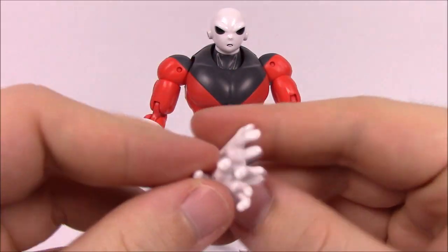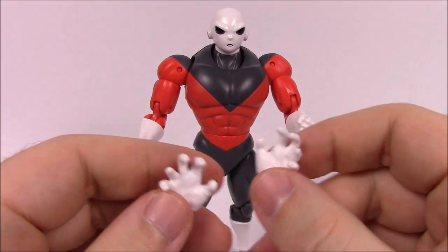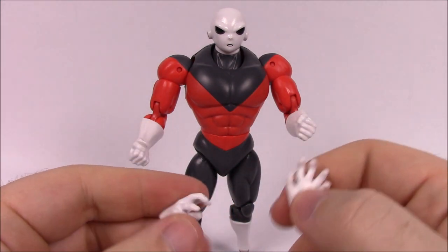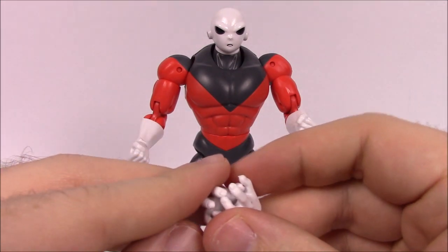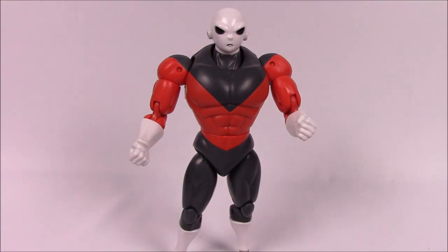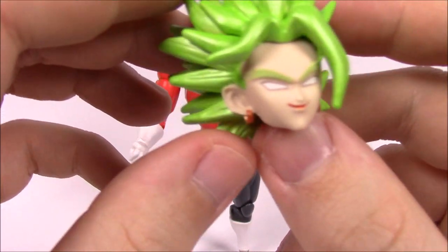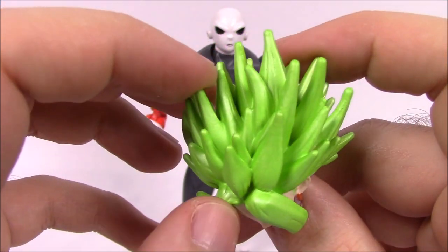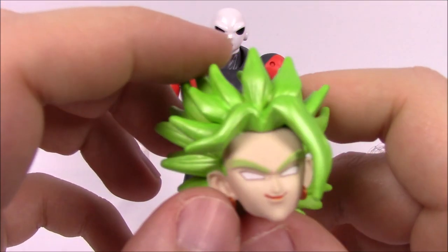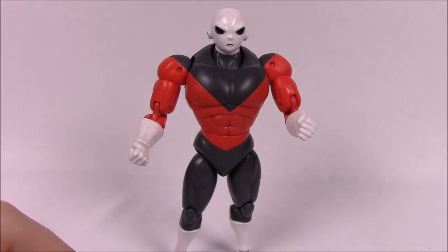He comes with two open hands, which we're going to see with pretty much every figure in this set. For the Super Saiyan Kale build-a-figure, Jiren includes Kale's head — you can see her face, hair, and earrings. We'll take a full look at Kale once the figure is completely built. That's it for number one, Jiren.